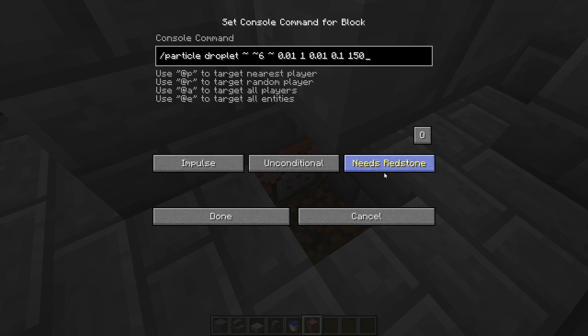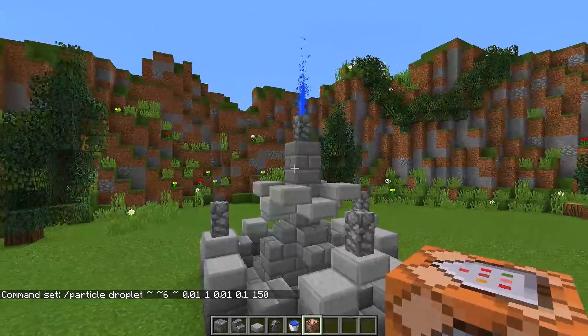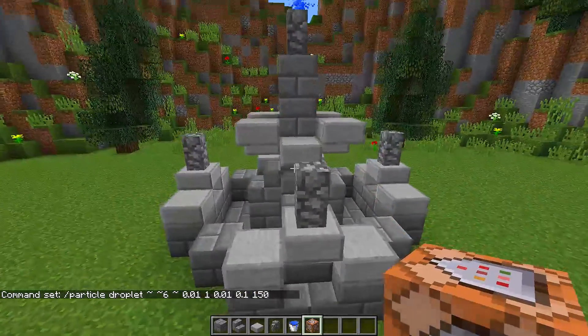This command will be in the description so all you need to do is copy and paste. Next, click the button where it says 'Needs Redstone' once so it says 'Always Active', and then click the button on the left-hand side twice so it says 'Repeat'. Once we have done that, press done, and as you can see we now have water coming out of the top of our fountain — how cool does that look!